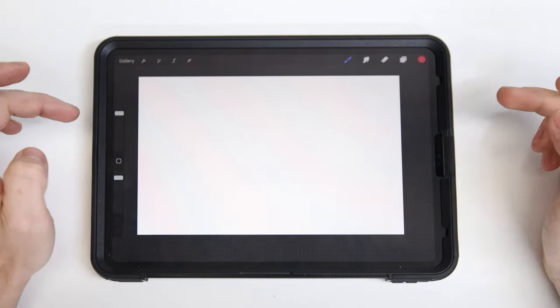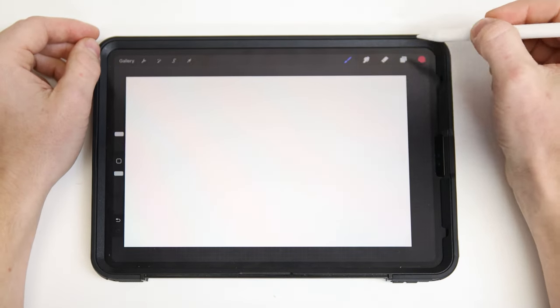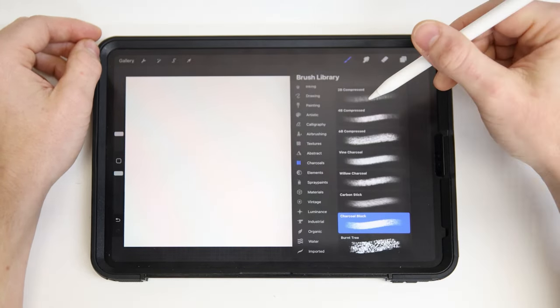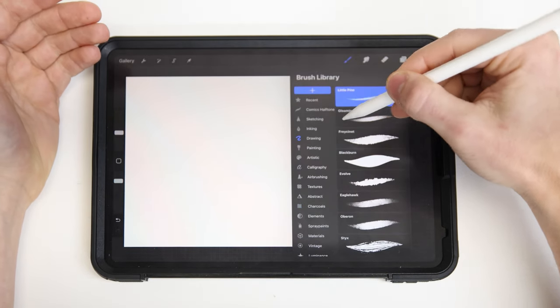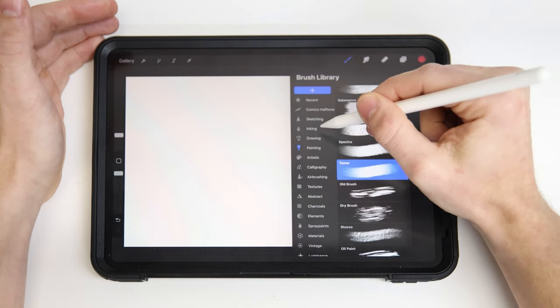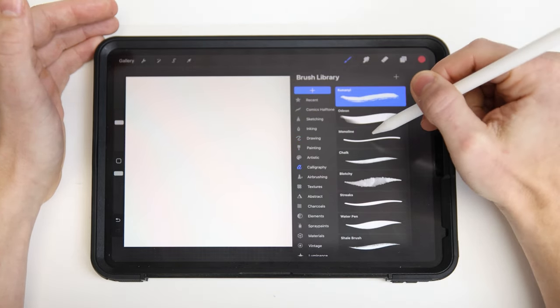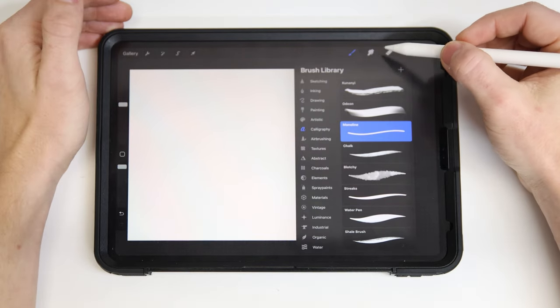Hit Create. 11 by 17 is nice because it's just about the same aspect ratio as my iPad. Up here on the top right is your tools panel. The first icon is your brush library — based on how you want to draw, you can pick something in here that'll match your style. My favorite to get started with is the mono line inside the calligraphy category. This one's a great bold, perfectly circular line.